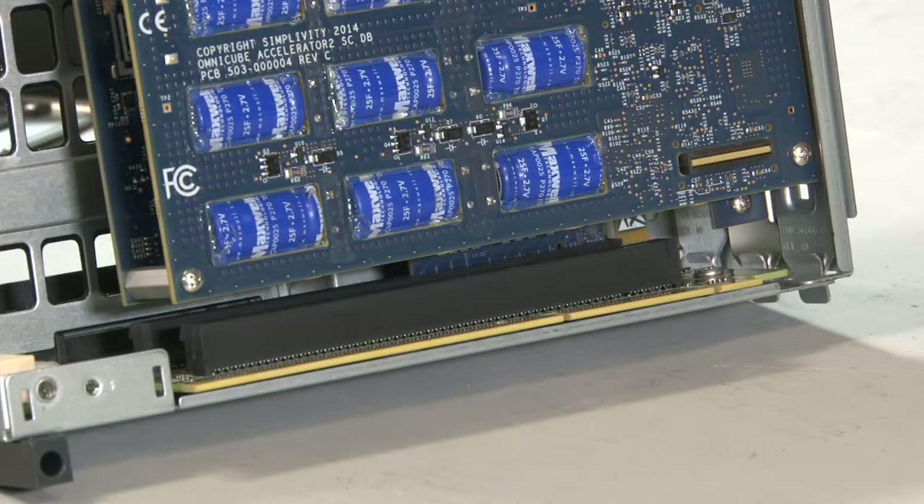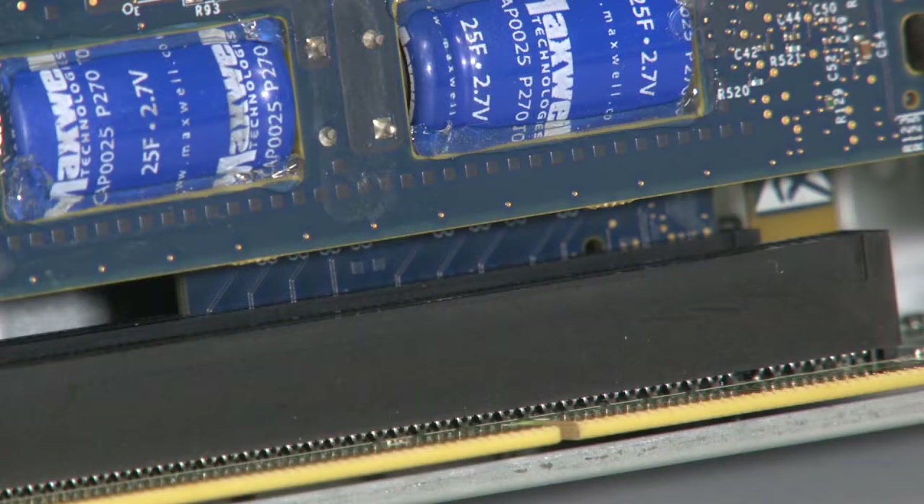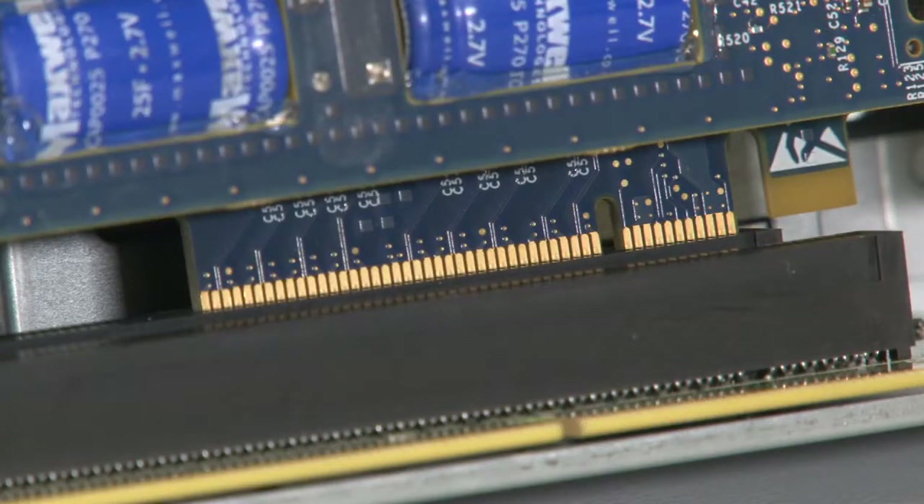To confirm that the new card is seated correctly, ensure that the bracket tab is firmly seated in the retaining slot and that the PCI card is firmly seated in the PCIe socket. When correctly installed, the card connector is fully inserted into the PCIe socket so that none of the gold connection strips are visible. If you can see any of the connection strips, remove the card and reinsert it.